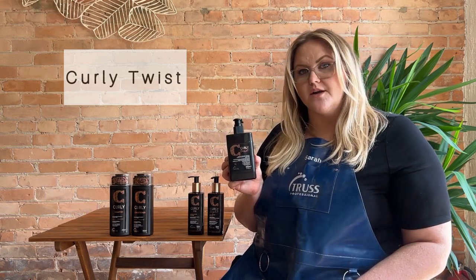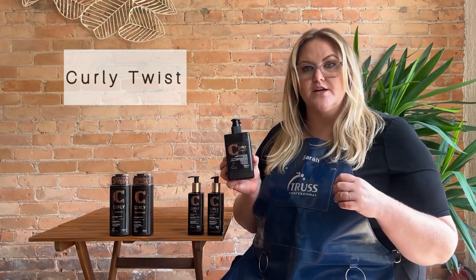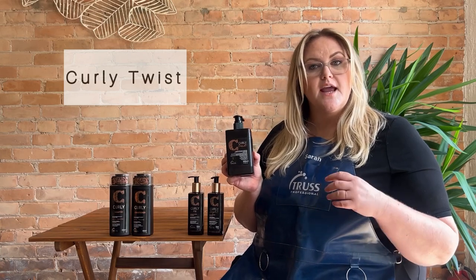Curly Twist is intended for tighter curl patterns on the way up to a coil. The way you use this product is to divide your hair into at least four sections, make sure you're fully saturating it, and then you can either twist it out, scrunch it up, or diffuse it any way you want — and it's going to dry without frizz and show off those beautiful curls.